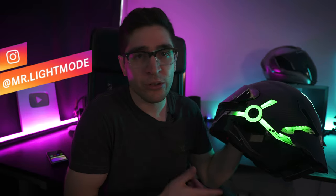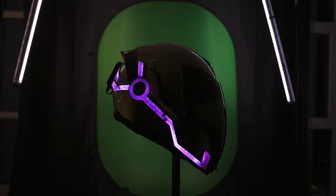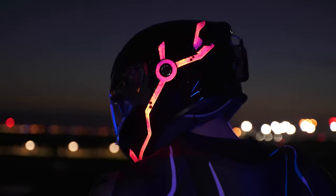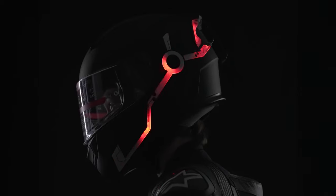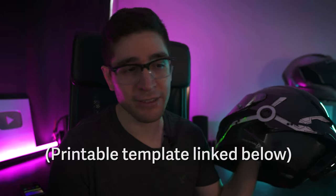I used the AGV Pista as one of my helmet models when I designed the shape of the Night Shift LED strip. I also used an Icon Air Flight, Ruroc Atlas, AGV K3, K5, Arai Vector 2, Nex XR2, Sedici Strada, and a few other helmets — quite a few models to create the best universal design that fits the most helmets. So if you have any of those, you can rest assured it'll fit just fine.